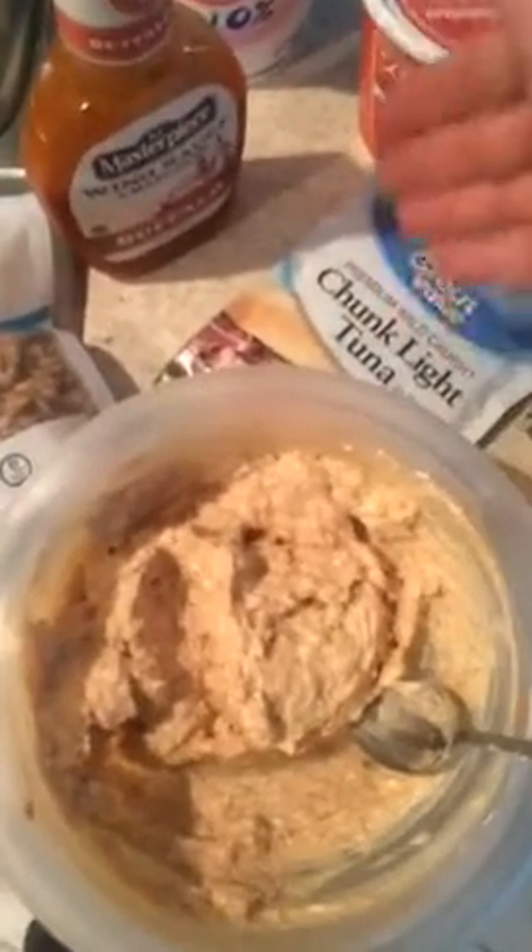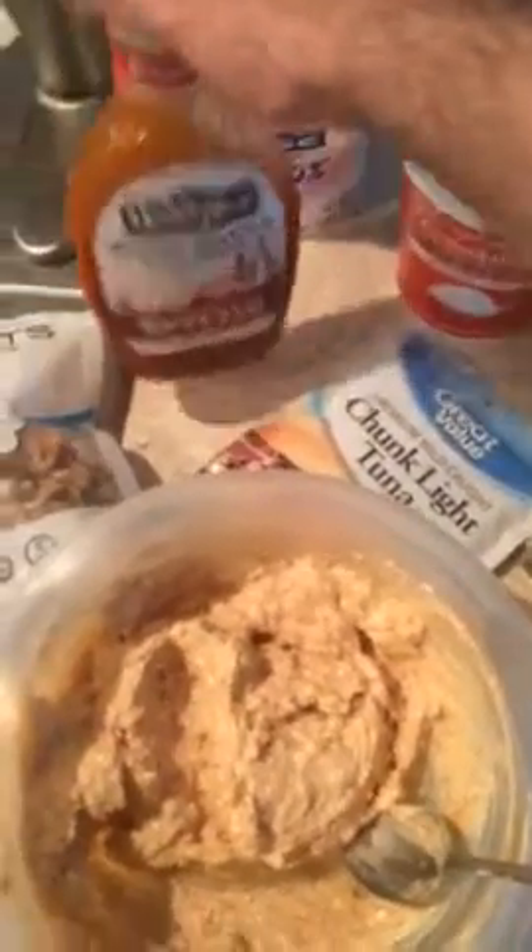This is my ingredient list. I bought some premium wild cut tuna, chunk light tuna in water, some cottage cheese, Greek yogurt — plain. I got some walnuts, I got some ginger powder, I got some turmeric powder, I got Sweet Baby Ray's barbecue sauce and some buffalo wing sauce.